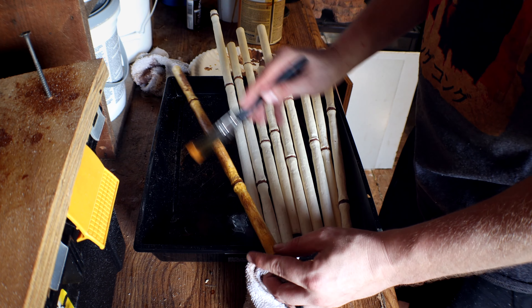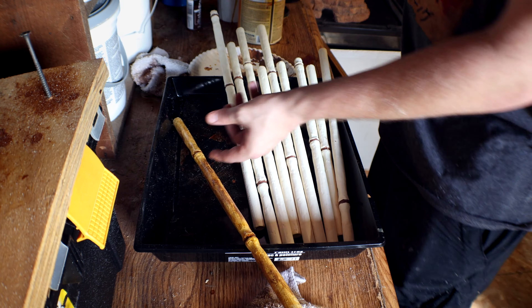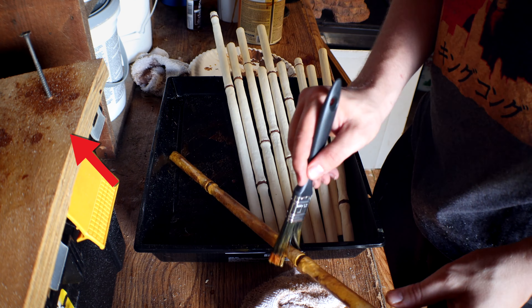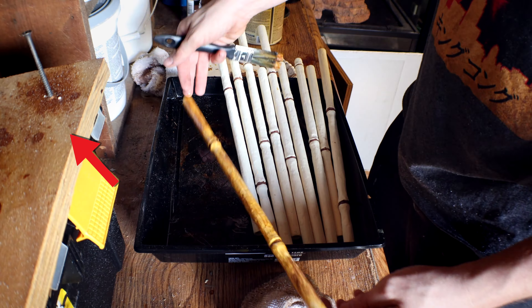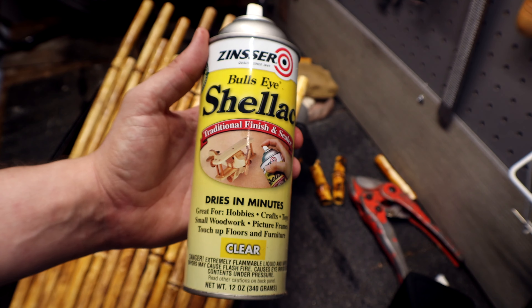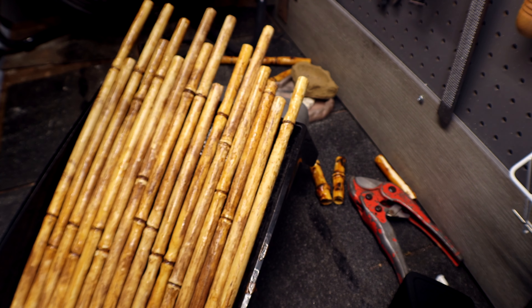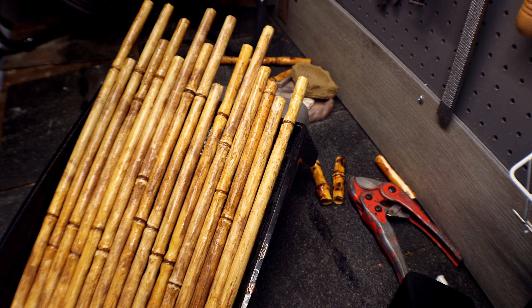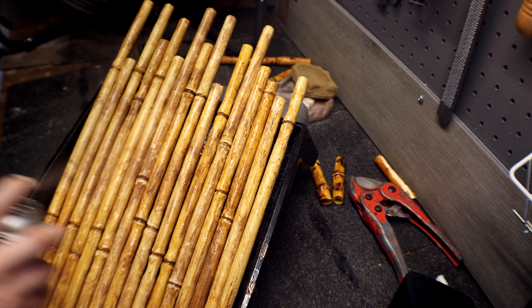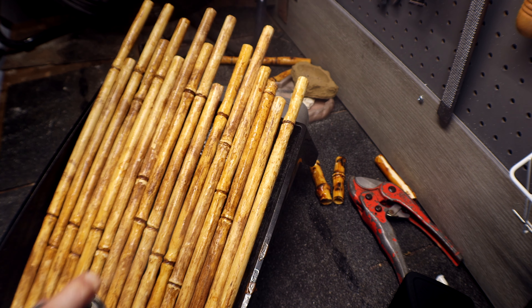The amber colored shellac mixes really well with the white PVC, creating a very natural looking bamboo color. I attempted to dip the PVC pipes into the shellac, but the colors came out too intense. In the top left hand corner you can see there's a screw — I use these screws to put the PVC pipes on them in an upright position so they dry evenly. Here I'm spraying on a clear coat of shellac just to give it that little extra layer of protection.